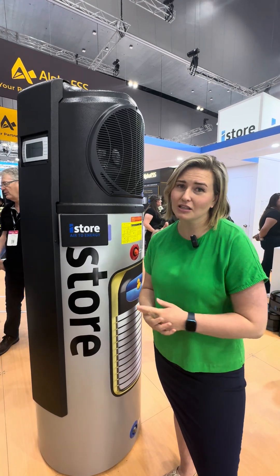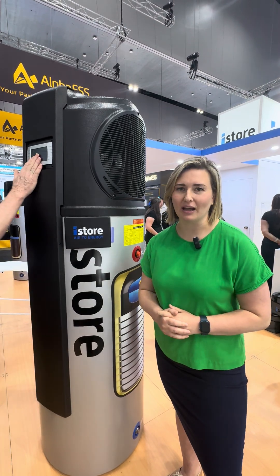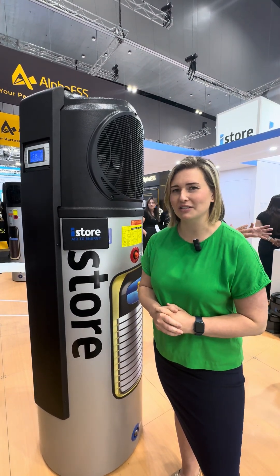So if you're thinking about a switch with your hot water — whether you've got solar, electric, or gas — this is something to look at. Reach out to the Blue Gum team so we can organise a free quote for you today.